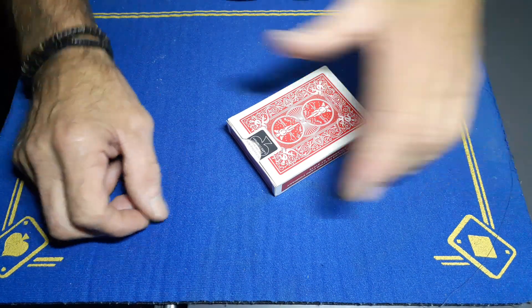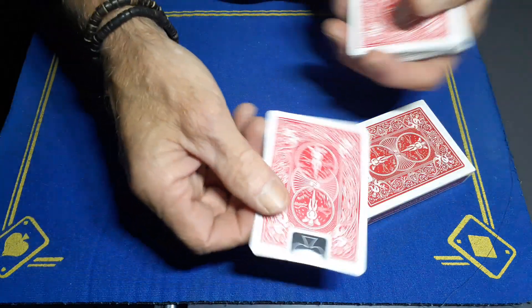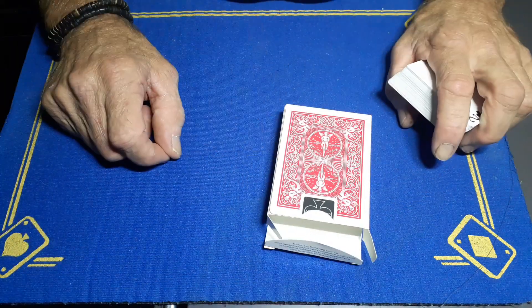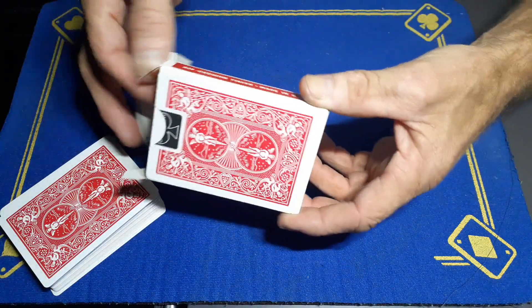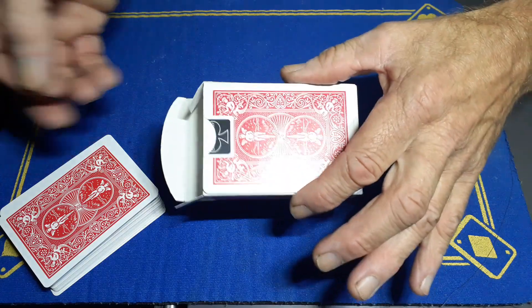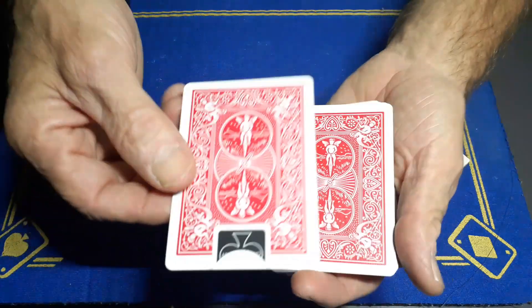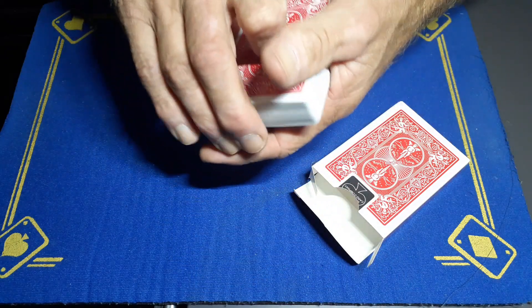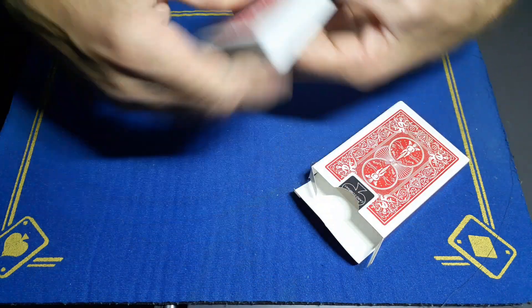This is how it works. You're going to want your bottom-of-the-box gaff. This gaff will hide on the bottom of the box, but it gives you the ability to pull a card out the back. You're going to want this gaff and the regular deck. This gaff is going to start its life on the top of the deck, face down.